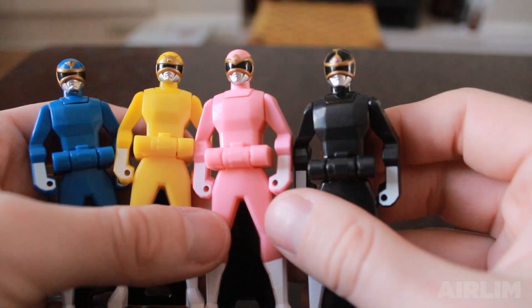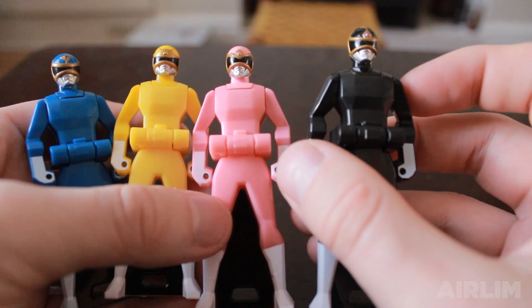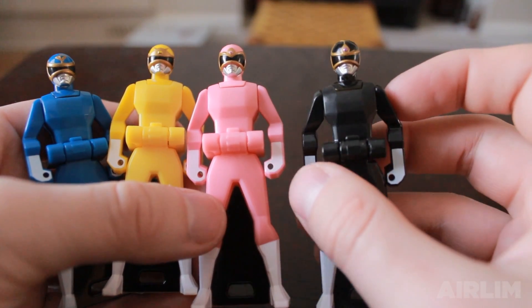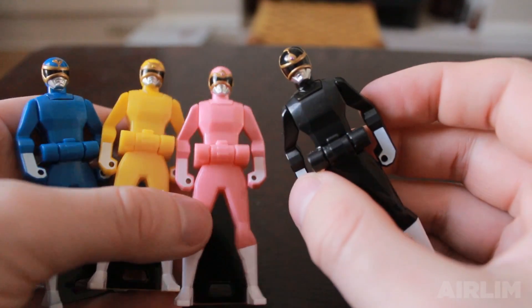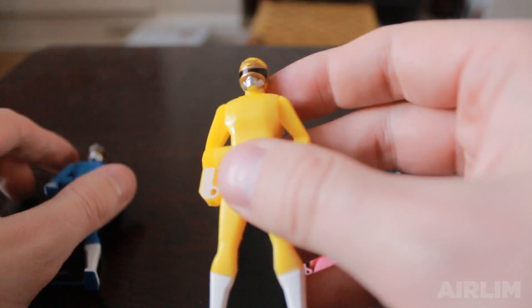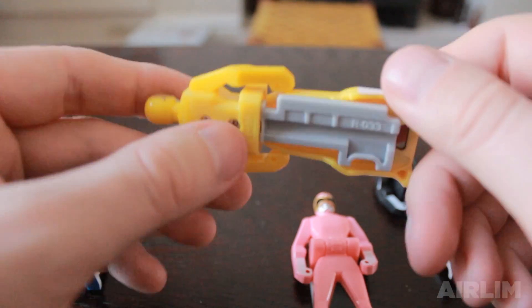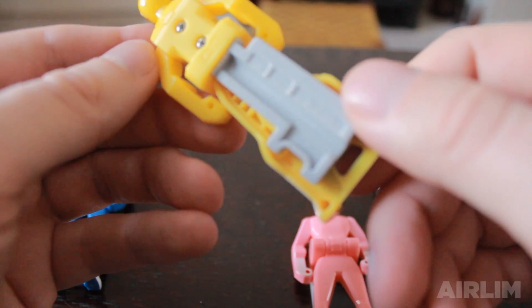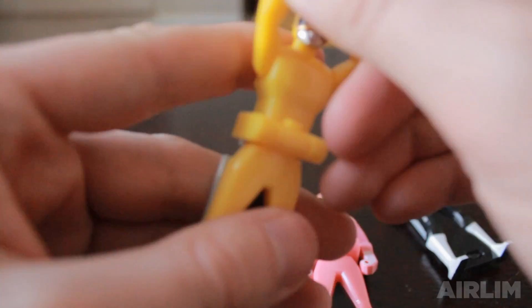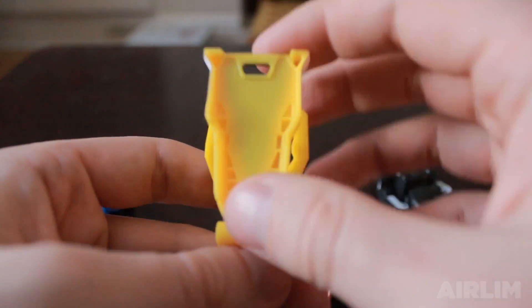I'm guessing Pink has it as well. Hers is very well printed. Let's have a look at Black - Black is actually possibly my favourite one. That looks quite nice. Let's look at Yellow - same detail, there's nothing much there. Screws on the back. This one is R33. Up and down. And again nothing there.